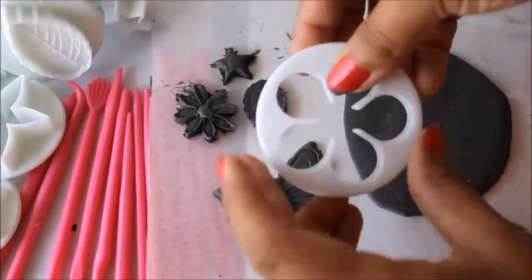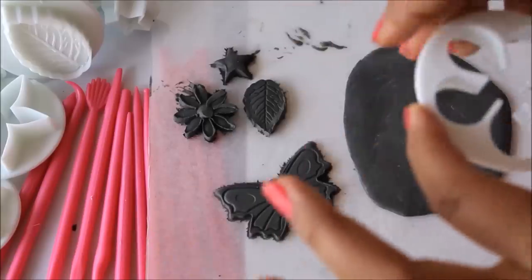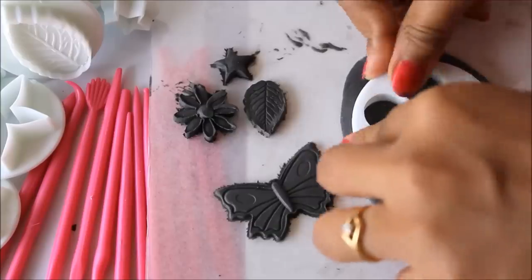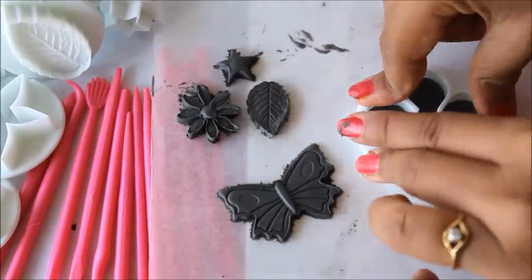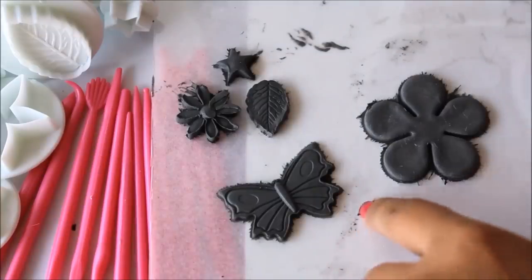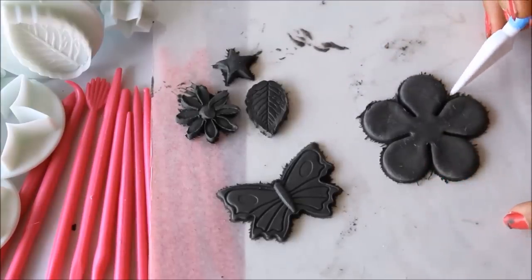The next shape I'm going to use is this flower mold. With this type of mold you have to put this side down — this side is for holding and pressing. Place it exactly where you want, press it, remove the extra clay from one side, then gently remove it. If you're worried about the unfinished touch, don't worry — when the flower dries you can easily carve the shape to match the mold exactly.